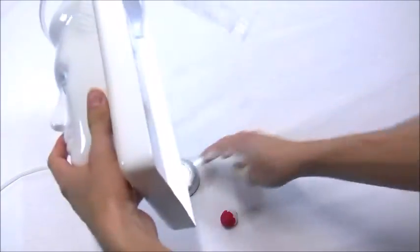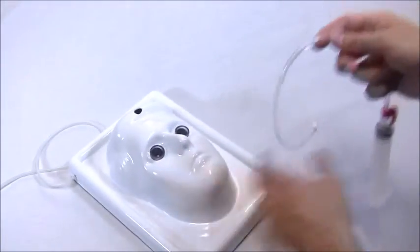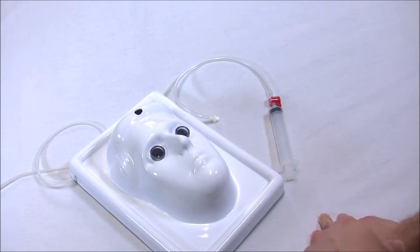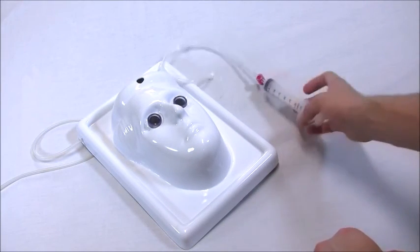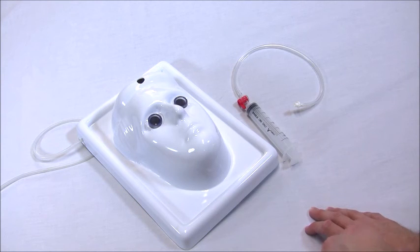You can disconnect the syringe. This head can just be wiped down and you're ready to go for the next time. I hope you enjoyed this presentation of the Idris Eye Surgery Practice Head from Golden Ophthalmics. Thanks.